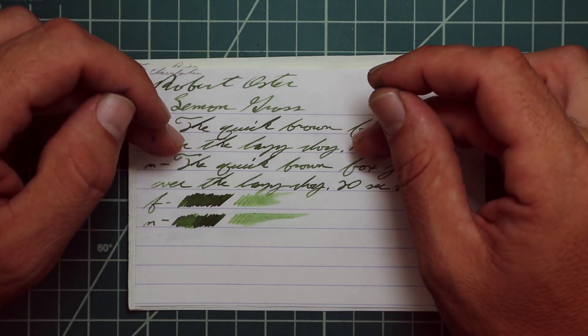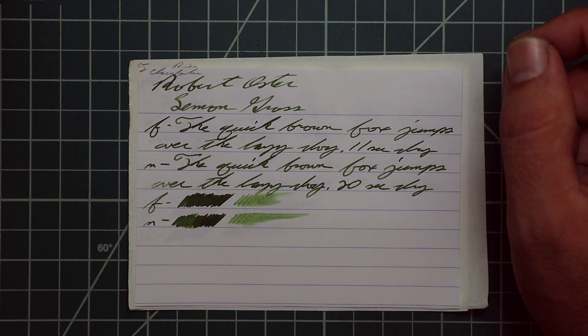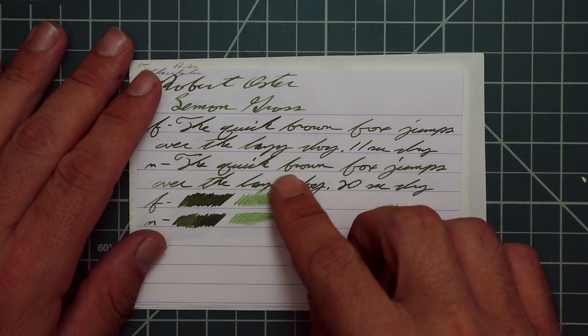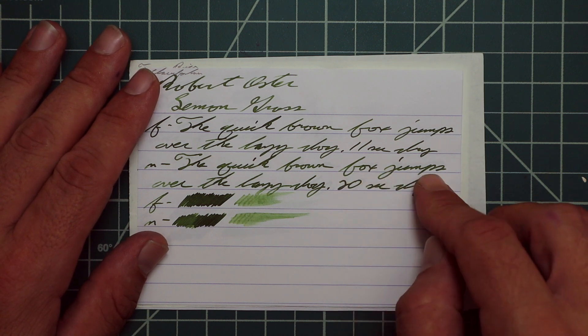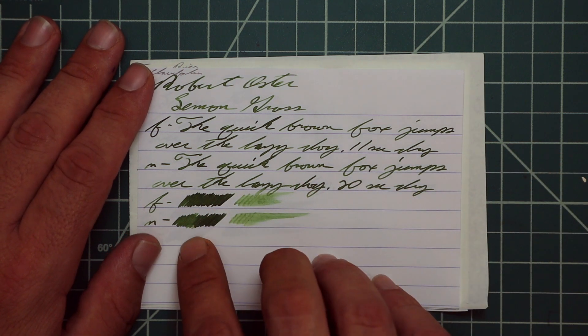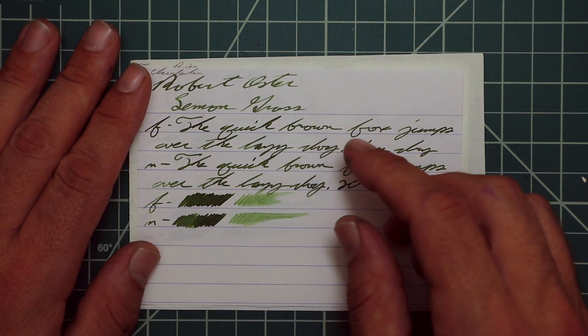The medium gives the same tone as the extra fine with no feather, spread, halo, or sheen, but nice shading — 'quick' is a very dark word, 'brown' starts dark and gets light, 'fox' starts light and gets dark, 'jump' starts light and gets dark. 20 seconds to dry. The scrubby of the extra fine shows no color variation, and the medium shows very little, but we got much more in the actual writing sample. I believe you could recover it if you smeared while writing.